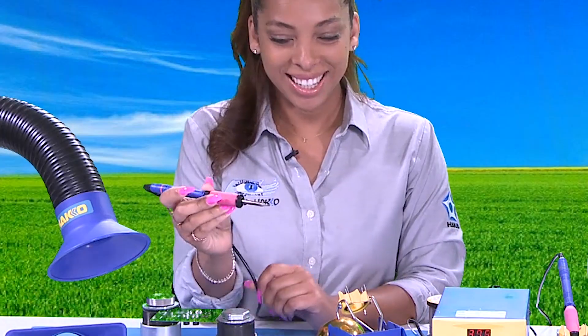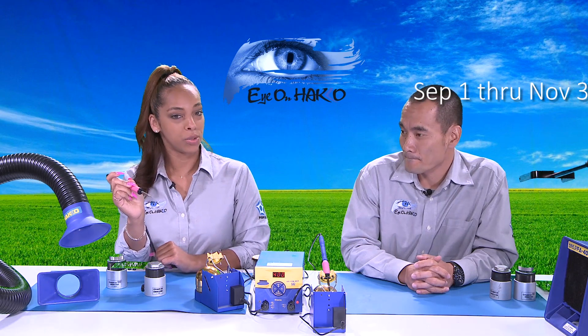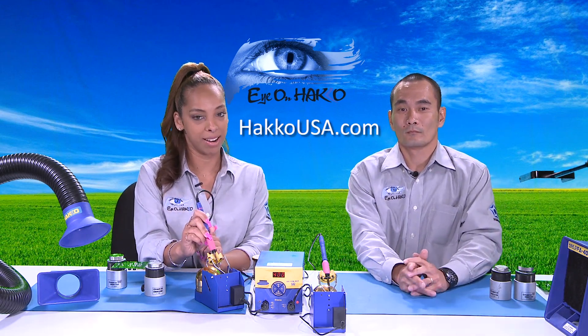Kenta noticed that Nicole's pink nails match the pink grip on the FN 2027. This is part number B5259 — a pink grip available as part of Hakko's first annual 'Hakko Fights Breast Cancer' promotion, running from September to November in honor of breast cancer awareness. The pink grip can be purchased separately and is compatible only with the FN 2027, or it can come bundled with select products. For more information, visit HakkoUSA.com.